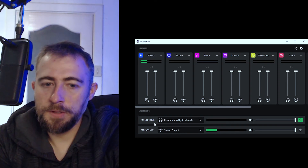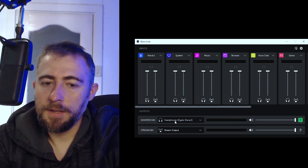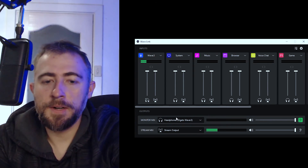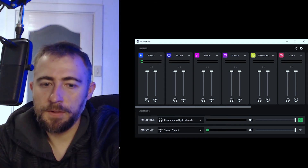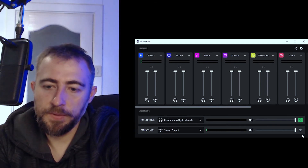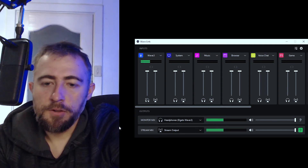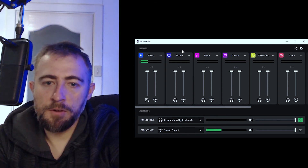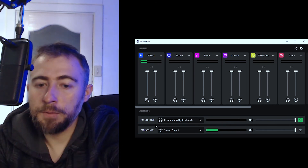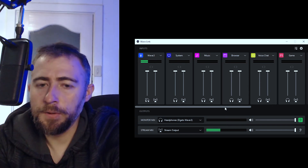On the outputs, you've got your monitoring mix, which is basically what you hear through the headphones. There is zero-latency monitoring if you plug into the back of the microphone, or you can route it to additional outputs. You can also switch to the stream mix view to hear exactly what audio is going to the stream output channel. You can bring individual sources into OBS or bring in the full stream output — because they're all software audio channels, which is quite cool.